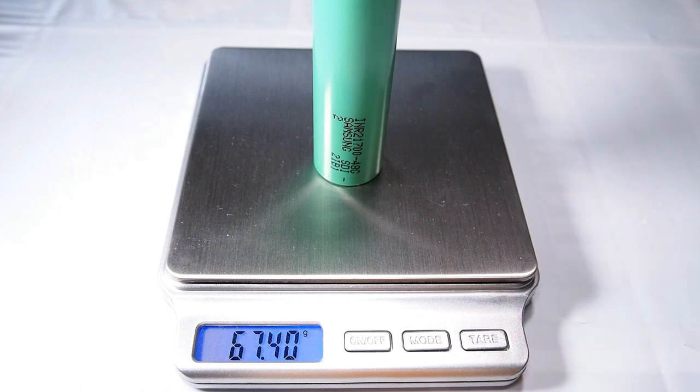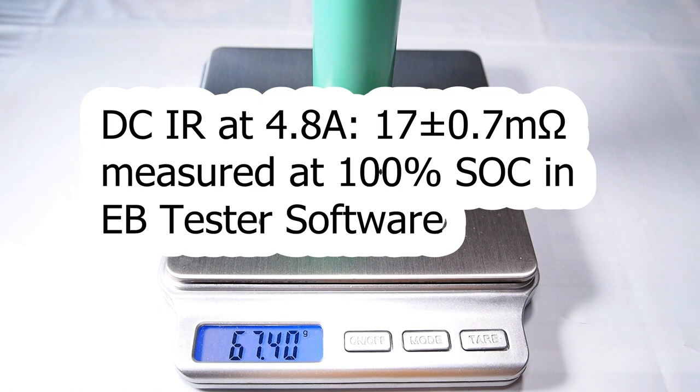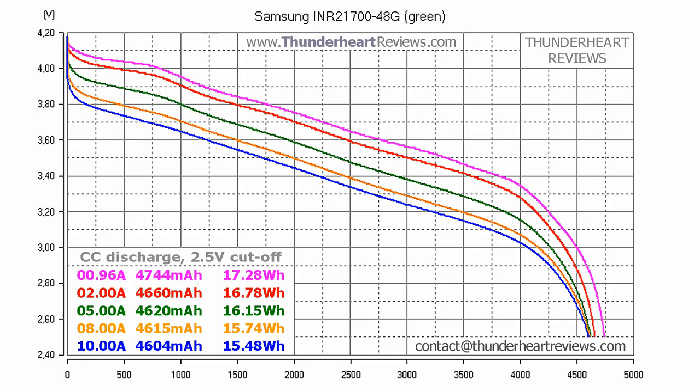The weight of my 48G cell was 67.4g. The DC internal resistance of the fully charged battery was around 17mΩ measured by the EBC tester software at 4.8A. At 0.2C or 0.96A discharge, the green 48G cell showed 4744mAh or 17.28Wh. It's between the minimum and typical capacity declared. To tell the truth, I don't like when a new cell's capacity is below the nominal. Here are the results of the tests at 2, 5, 8 and 10A discharge. The capacity always remains above 4600mAh.